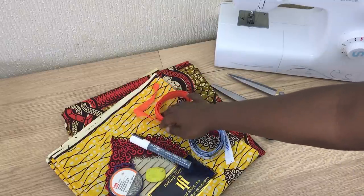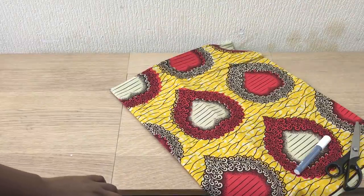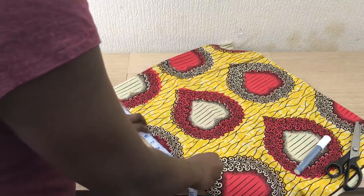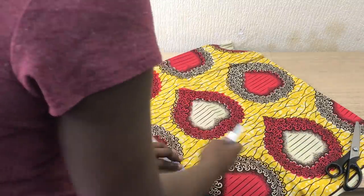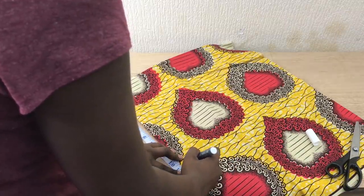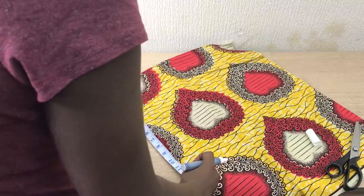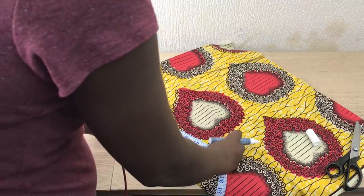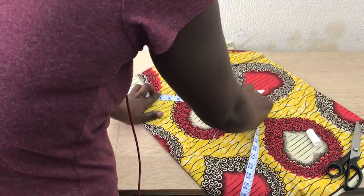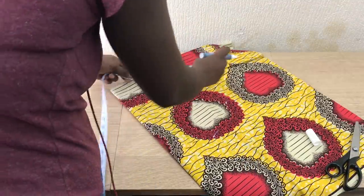I already folded my fabric into four — there are two yards underneath there — and now I'm just measuring the length, how long I want my plumb skirt to be. I just want to cover all the back, and that's it. I measure it at 10 inches, but I can make it a bit longer or shorter.